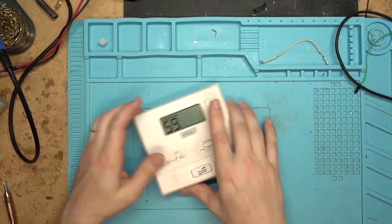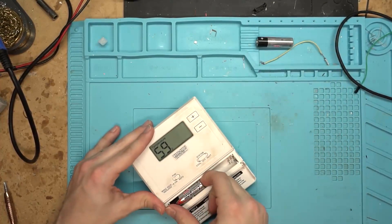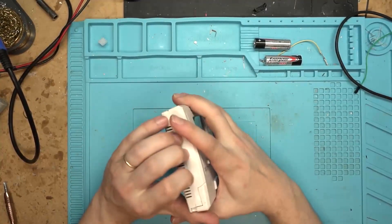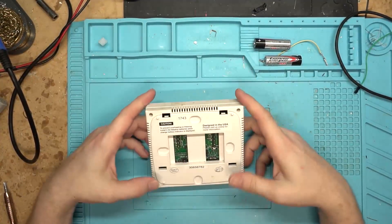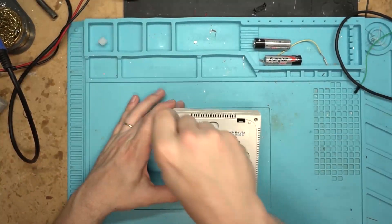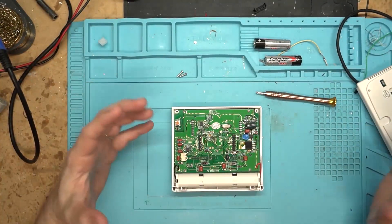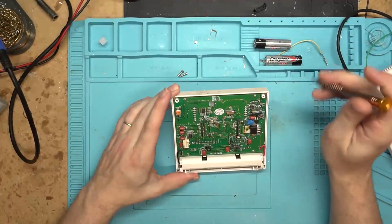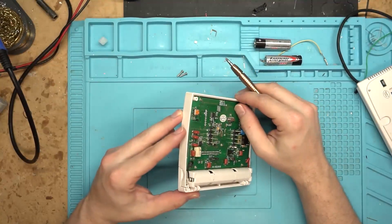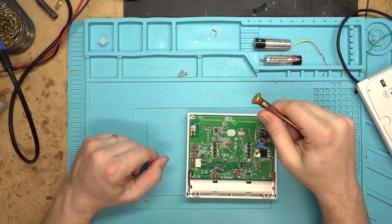Let's open it up and take a look. We'll go ahead and take the batteries back out. Some of these are just clipped together, but this one's actually screwed together - it looks like we only have two screws to deal with. As soon as we open it up we can see exactly where it's at. We have a potentiometer right here and there's a little thermistor just floating in there, so this is in fact just a thermistor we have to deal with.